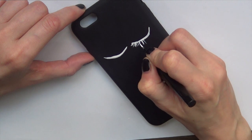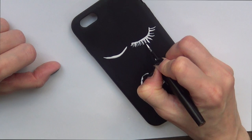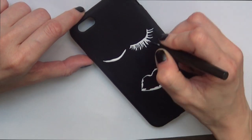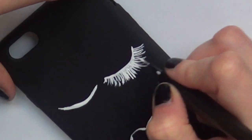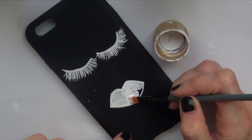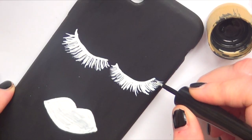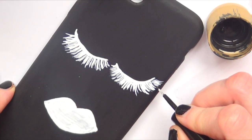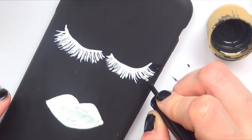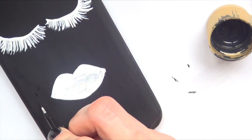Sorry if my voice sounds funny — I'm not using my usual voiceover setup and I'm recovering from a cold, so that's why it sounds like this. Hopefully it's not an issue. Once I'm done with both eyelashes, I felt like I needed to calm down a bit with them, so I erased a bit using my black acrylic paint and the same tool I used to paint the face itself.